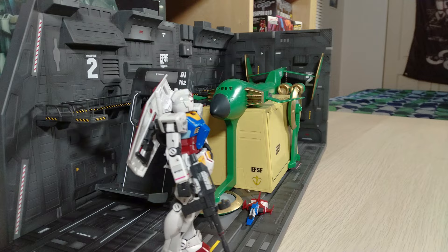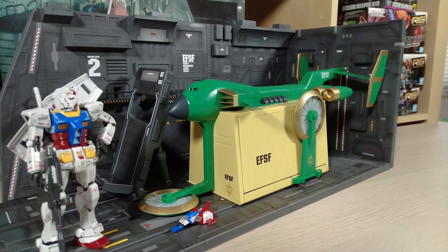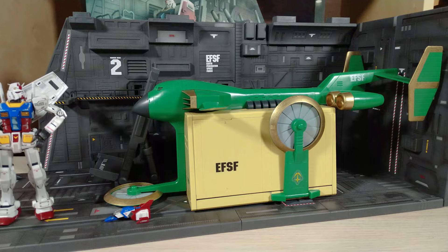What's going on ladies and gentlemen, this is Johnny Blackman here, and on today's episode of Mobile Suit Blackman we are taking a look at the White Base catapult deck renewal edition. This is the third in a trio of catapult decks that we've looked at here.